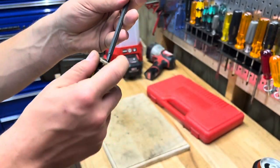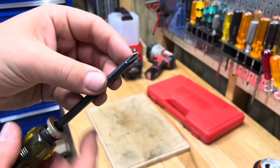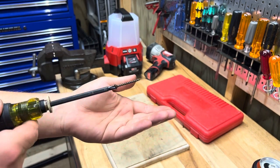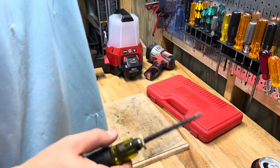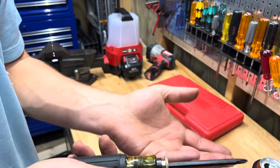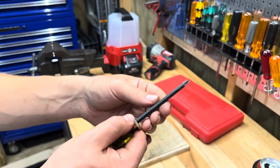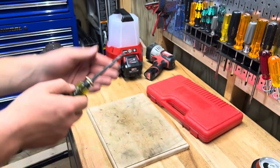Being made in the USA, this feels so much more solid than the Klein multi-bit screwdrivers that aren't made in the USA. The Phillips bit fits screws really well — super good feeling, not magnetic, just a really great fit. I just couldn't believe how much higher quality this is than some of their other multi-bit screwdrivers. You pull it one way to extend it out, the other way to retract it — Phillips on one end, flat on the other. Really great screwdriver.